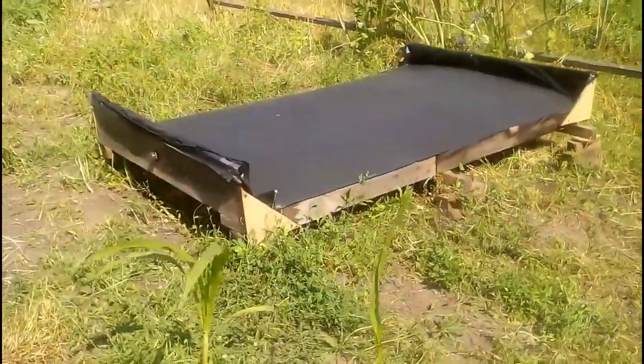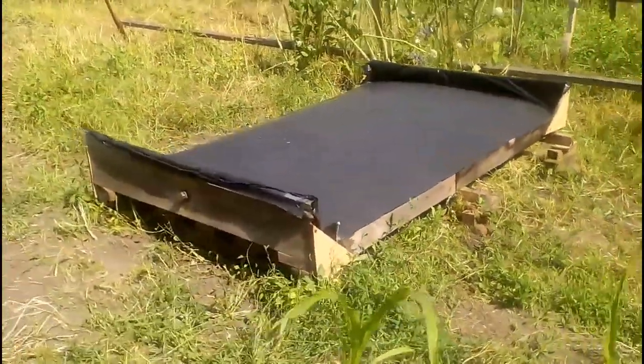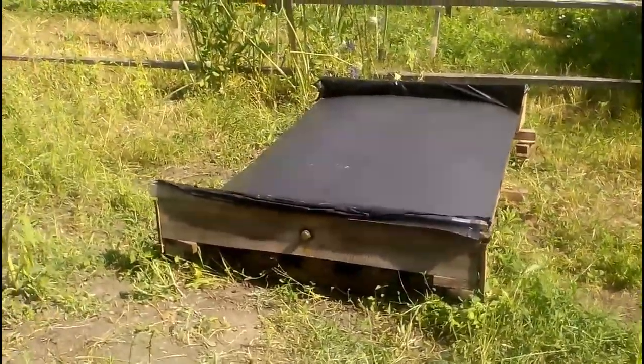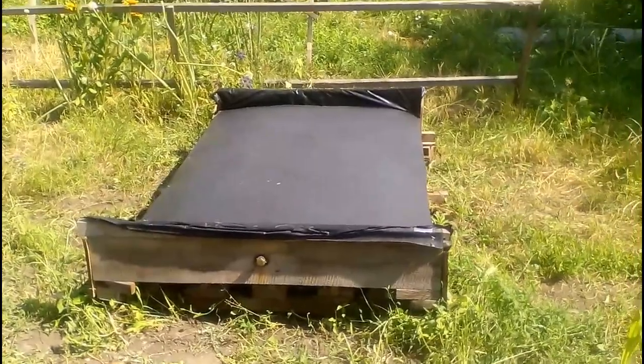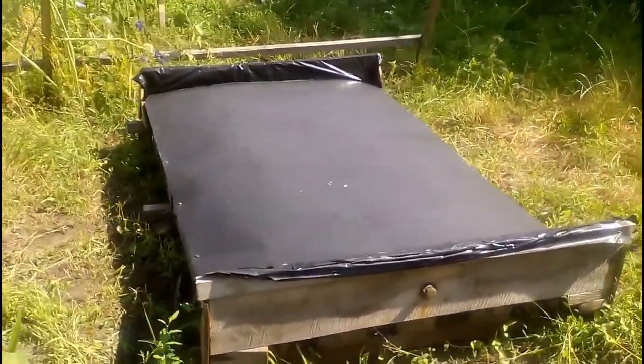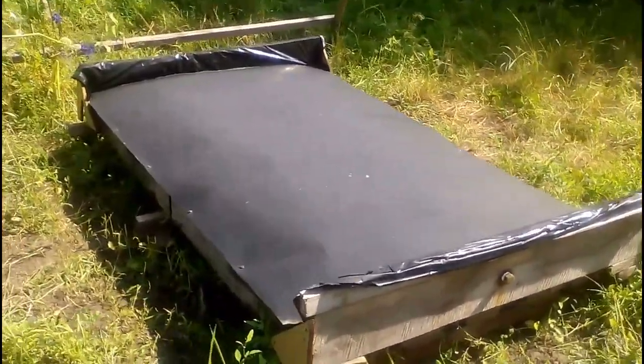This solar heater might interest owners of single-family houses for hot water supply or pool water heating. However, my YouTube channel will describe more interesting solar heaters for single-family houses in the coming months and years.